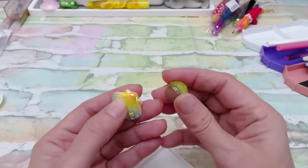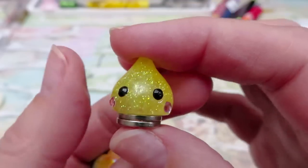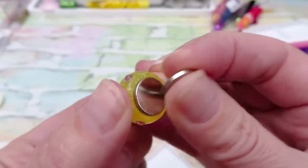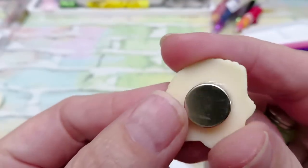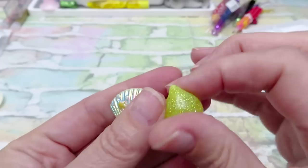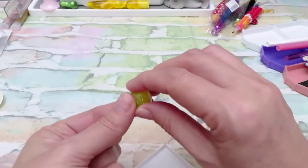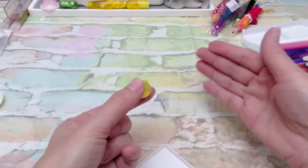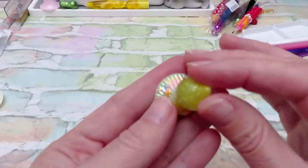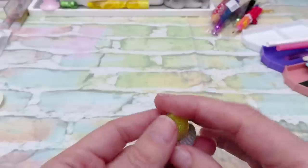These next tools are super cute and useful — tiny teardrop-shaped magnets and shell-shaped magnets. They're good for keeping your clear sheet on your diamond painting when you open it to work — you put one piece of magnet under your canvas and one on top of the clear sheet so it doesn't keep falling and closing. These little magnets are also good as needle minders for cross stitchers.